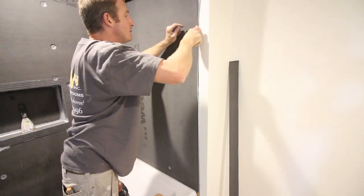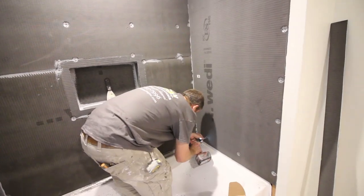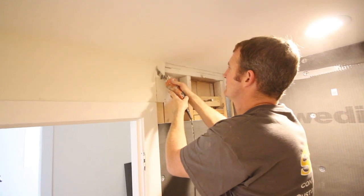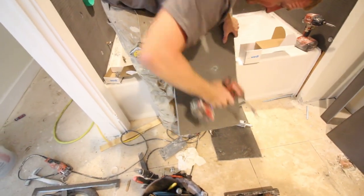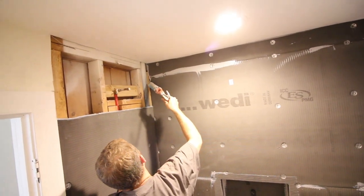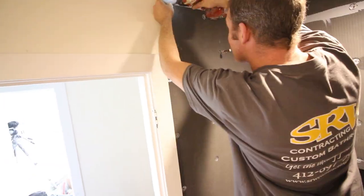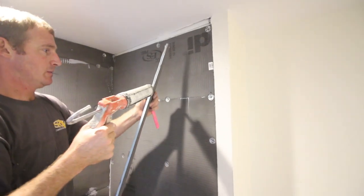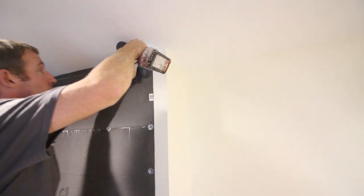Steve repeated this process on the back wall. The Wedi joint sealant goes in the corner again and on top of the tub lip, since we're placing the Wedi panel on top of the tub lip, not over it — same as for the plumbing wall. Compress it, put the first screw 6 inches above the tub, and if needed, cut the panel while in place for a tight fit with existing drywall. We're using 1/2-inch Wedi building panel so it matches flush with the drywall. Steve also added a small sliver of Wedi, applying joint sealant to it before screwing it in place.